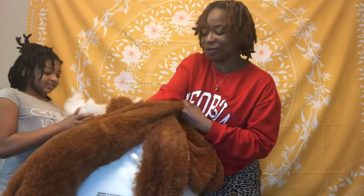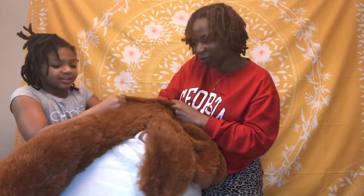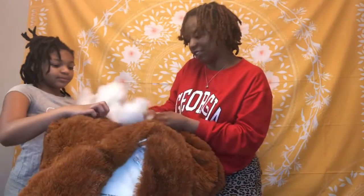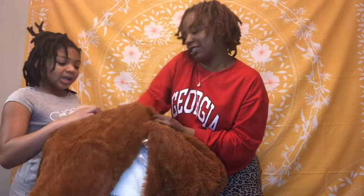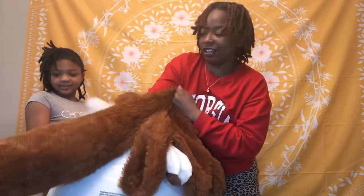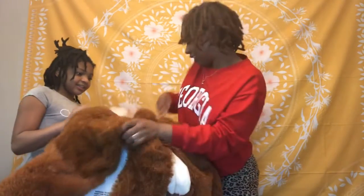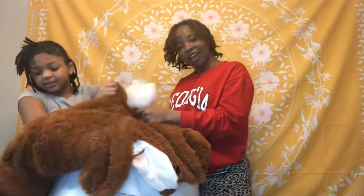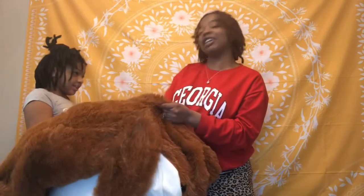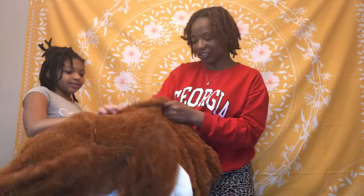So my husband had got me this bear for Valentine's Day and I thought it was going to come like a regular stuffed animal. Not that I would have to stuff it myself. I've been waiting on it and waiting on it, and finally it comes and it comes in this little tube, and I'm like, what the heck is in here?